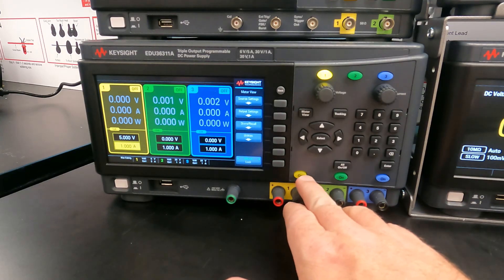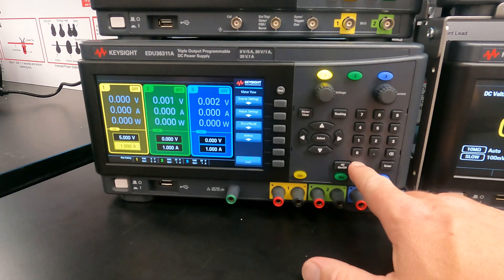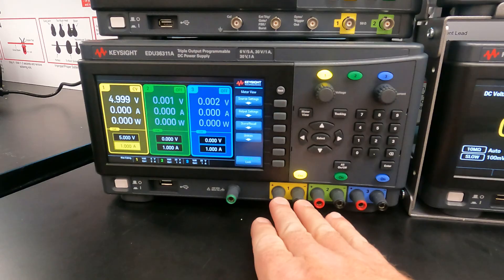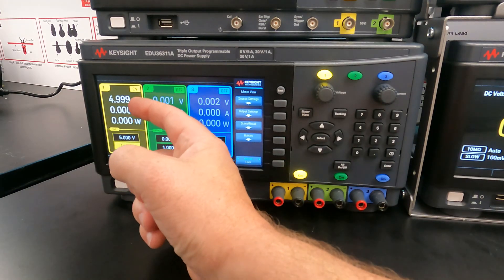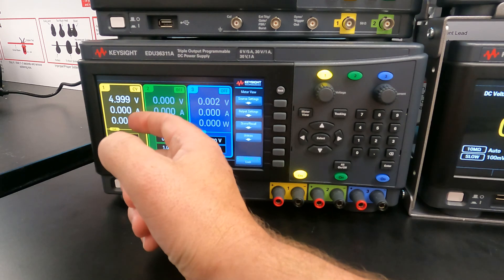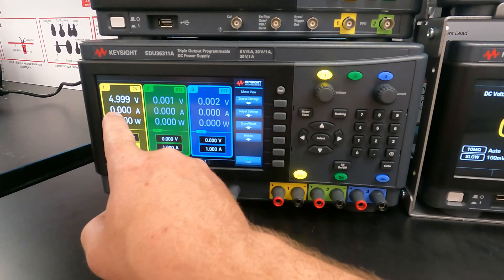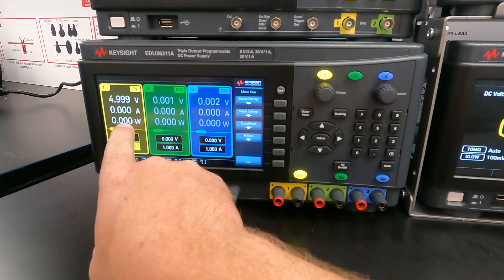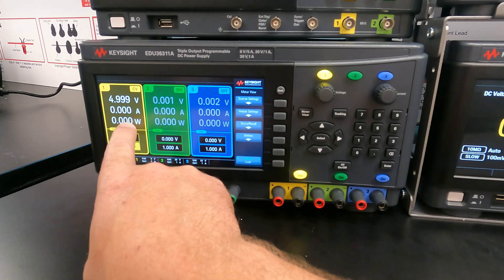The output is not on yet. These buttons turn the outputs on or off, and there's an all-on and all-off button. If you press on, you'll have five volts running on this output. The display will show you the actual performance of the supply — right now it's slightly below five volts, and since nothing is connected, there's no current flowing and consequently no power being supplied.